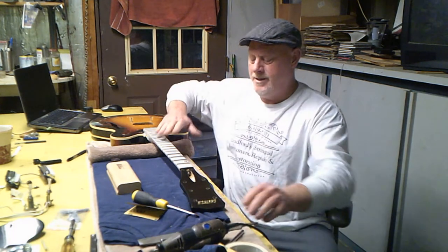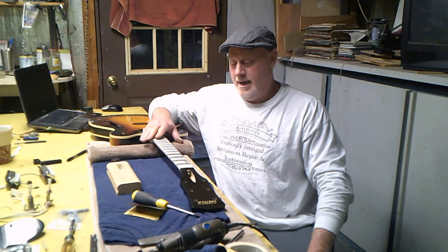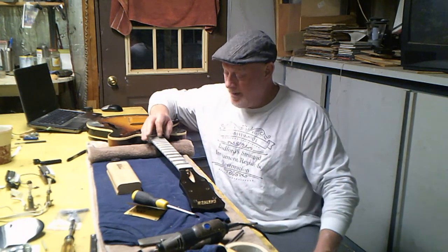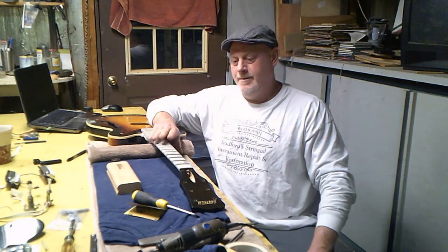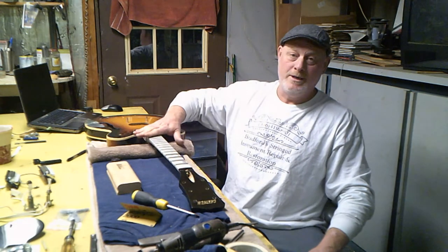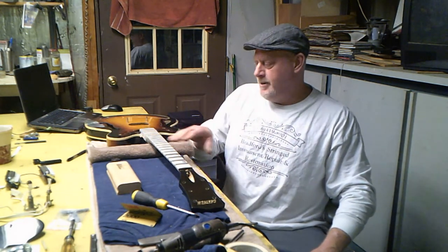On this one, as low as the frets already were, I hated to do it but I did it — I didn't want sharp edges. Then you go over with 2000-grit, which gets it looking really good. I've got pictures of that.